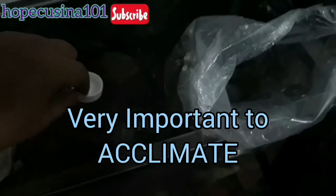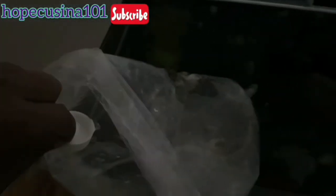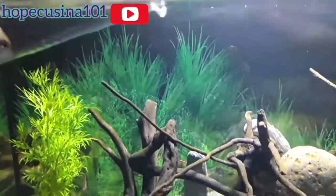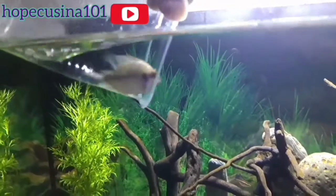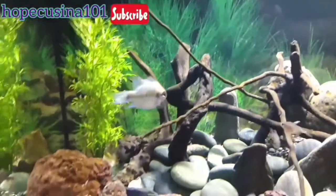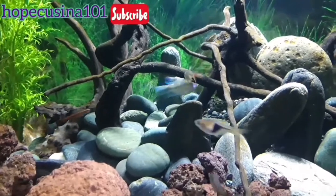We'll be turning off the light to relieve stress from these beautiful cichlids. Then using a bottle cap, I slowly acclimate them by introducing the new tank water into the plastic bag — mixing it with the water they came from.